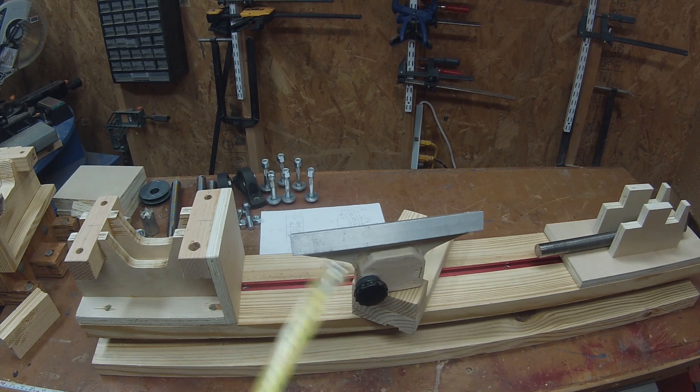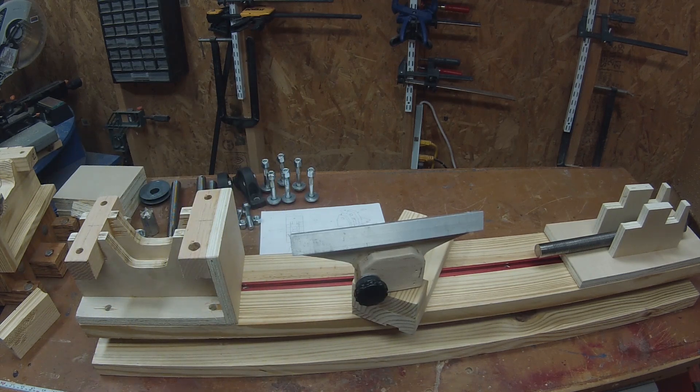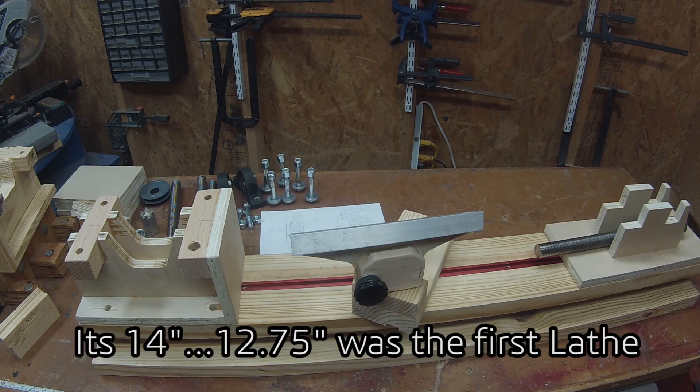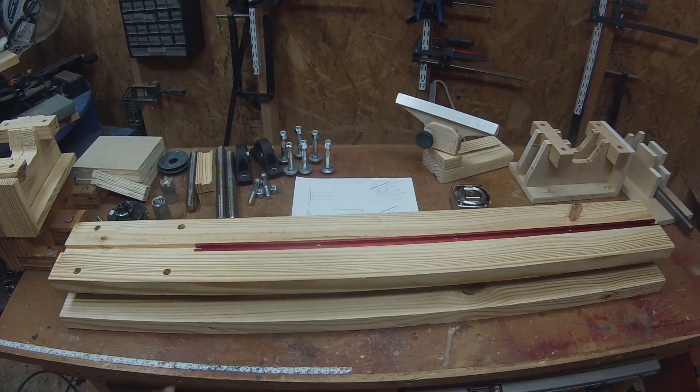The swing on this lathe is just under 13 inches — about 12.75 — so you can put a 12-inch sanding disc on here, and you can turn something up to about 12 and a half inches in diameter, also considering any additional material that you're going to need to turn off in order to shape it. The basic idea is this.